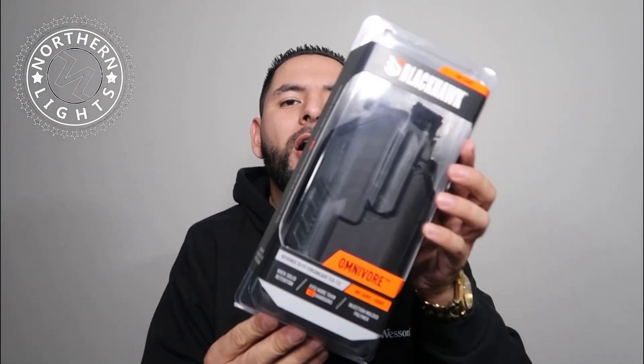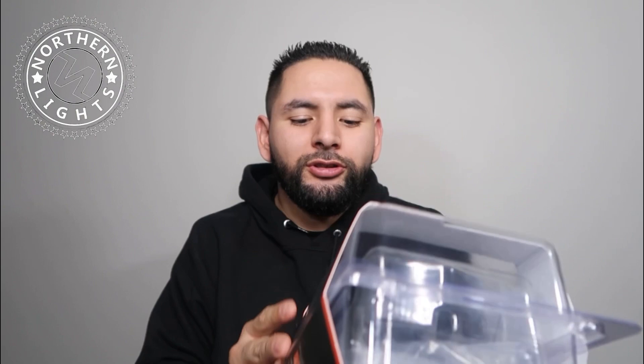Today I'm bringing you guys another product review, and what we're reviewing today is the Blackhawk Omnivore holster. This is an outside the waistband strong side holster — a universal outside the waistband holster. It accommodates two lights: the Streamlight TLR1 or the Surefire X300, so you can have a universal holster out on the range without buying a bunch of holsters.